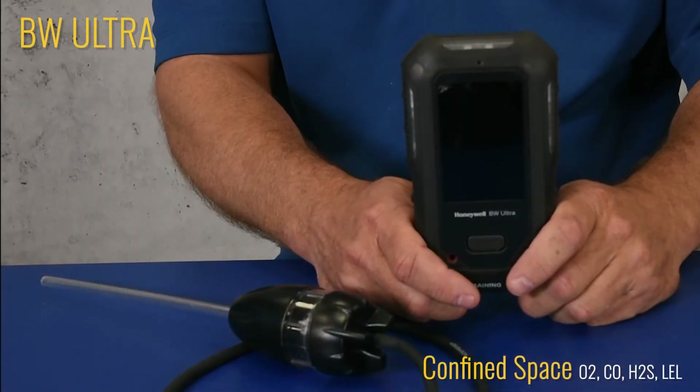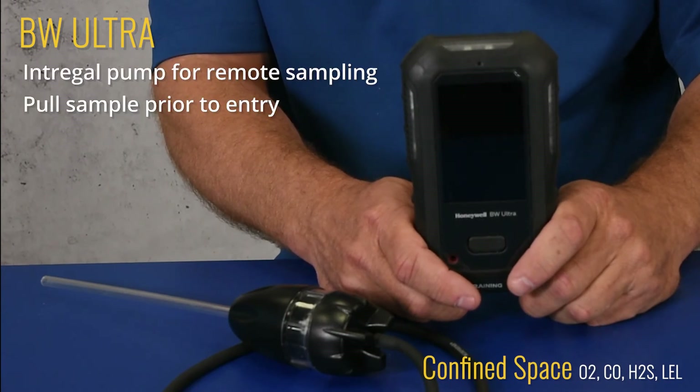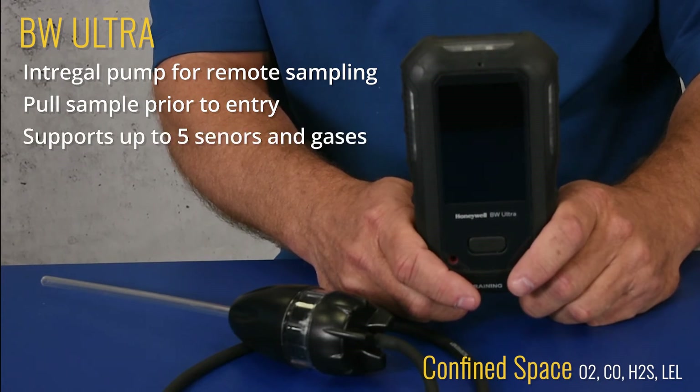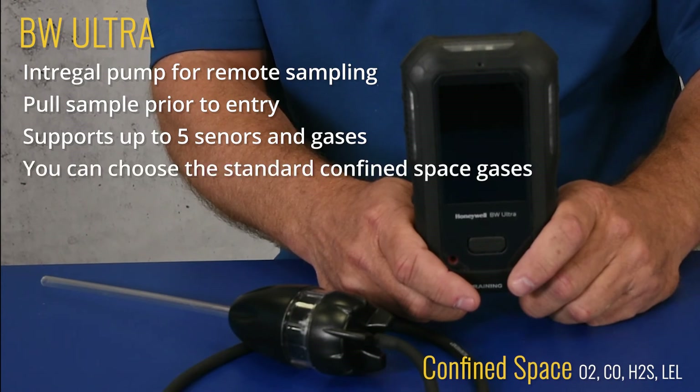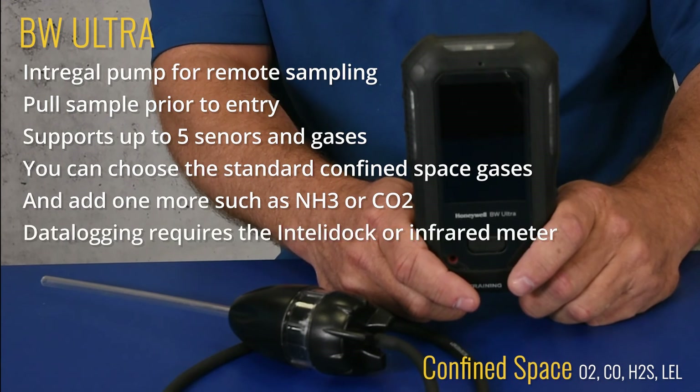And lastly, we have the Ultra. Similar to the Micro5 NH3 Responder platform, the BW Ultra has an integral pump for remote sampling. That pump allows you to pull a sample from a confined space prior to entry. The Ultra supports up to five sensors and gases. For example, you can choose the standard confined space gases — CO, oxygen, H2S, and LEL — and then add one more of your choice, such as NH3 or CL2. Data logging is possible, but requires either the IntelliDocs or a less expensive infrared reader.